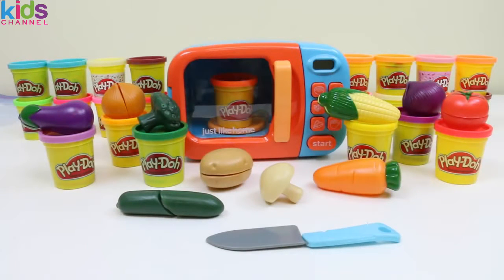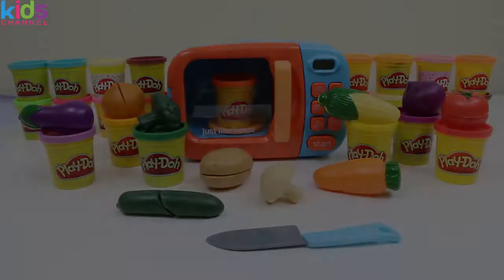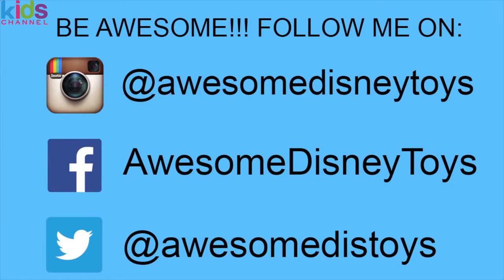Well, this set was so much fun! I hope you guys enjoyed this video! Don't forget to subscribe to see more! Thanks! Also, if you haven't done so already, be sure to follow me on Instagram, Facebook, and Twitter! The links are in the description box below!